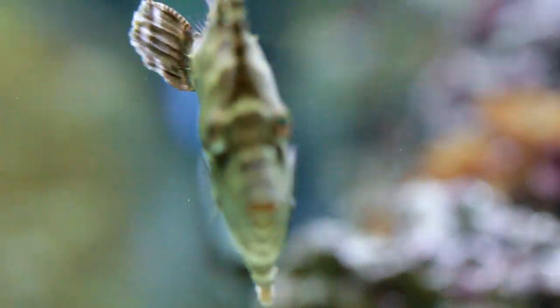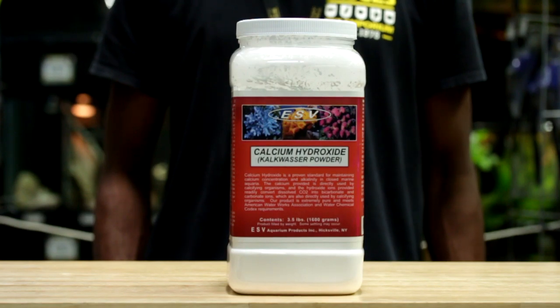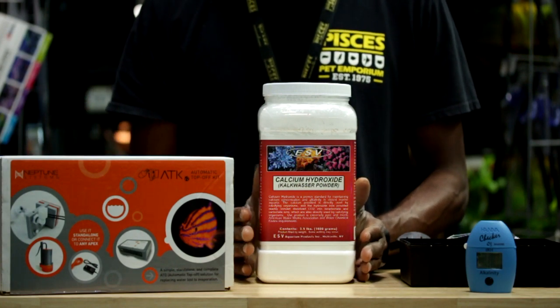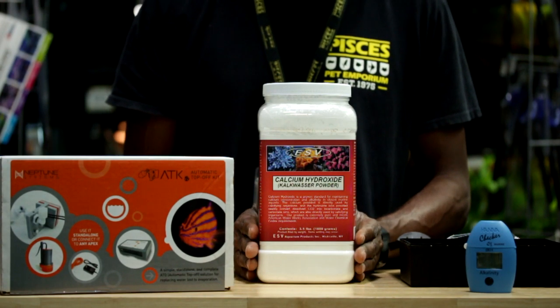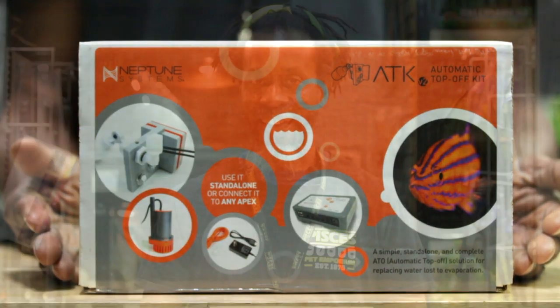For dosing with your ATK, a very simple product to use is calcium hydroxide. The hydroxide ions find the dissolved carbon dioxide in your water and convert it into carbonate and bicarbonate, which is then readily absorbed by your calcified organisms such as your corals. One of the reasons I like the ATK system from Neptune is that it is a standalone unit — you don't need the full Neptune Apex system to run it. This unit has over four levels of redundancy protection, including a float level switch that cuts the water supply off in the event of failure, protecting your tank from drastic pH changes.